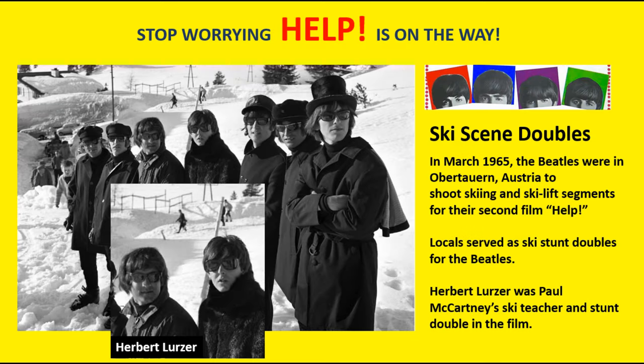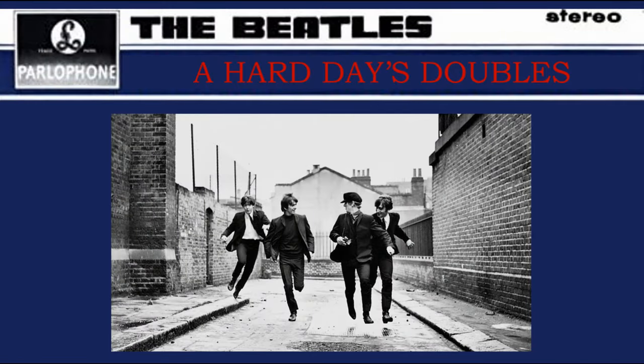In March 1965, the Beatles were in Obertauern, Austria, to shoot skiing and ski lift segments for their second film, Help. Most people know that locals served as ski stunt doubles for the Beatles. Herbert Lertzer was Paul McCartney's ski teacher and chosen as the perfect stunt double for him in the film. What about the Beatles' first film, A Hard Day's Night, made the year before in 1964?